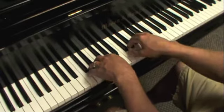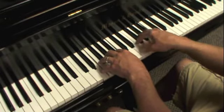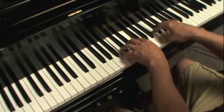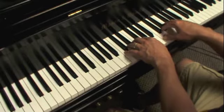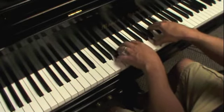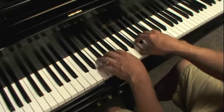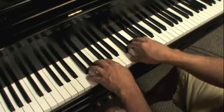Ready? Now I'm going to switch to the left hand rocking, and then the arpeggios.